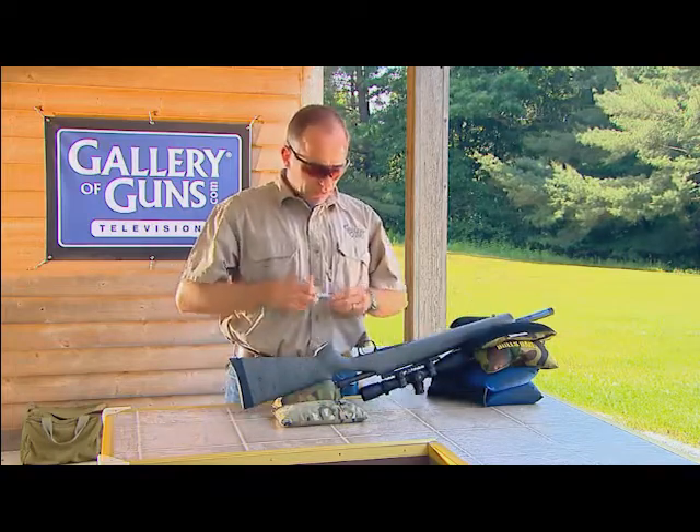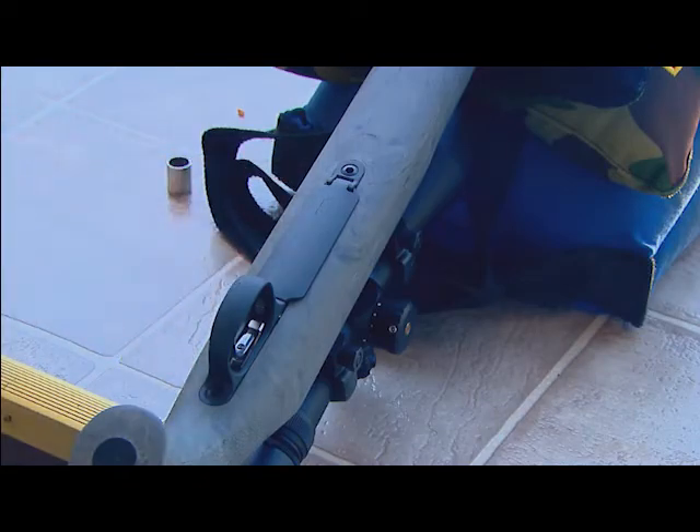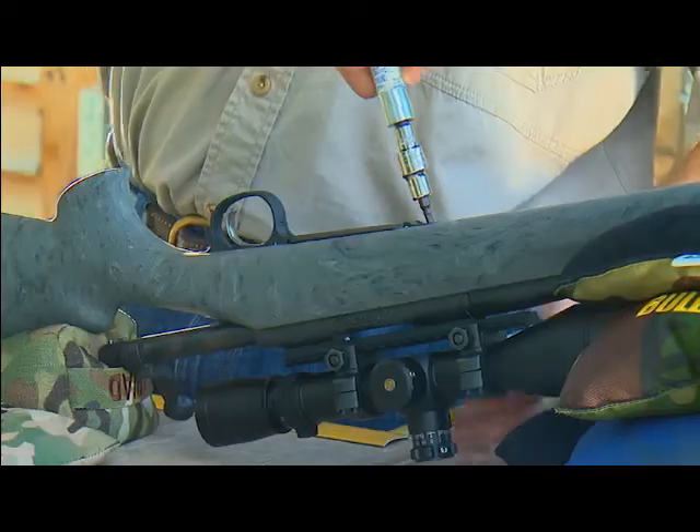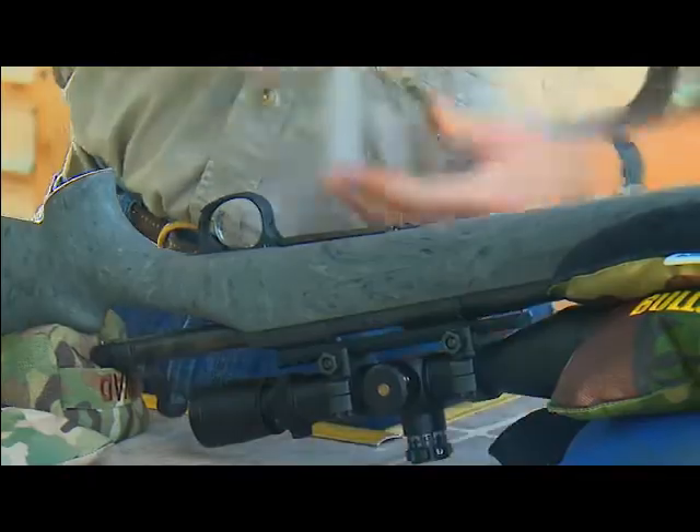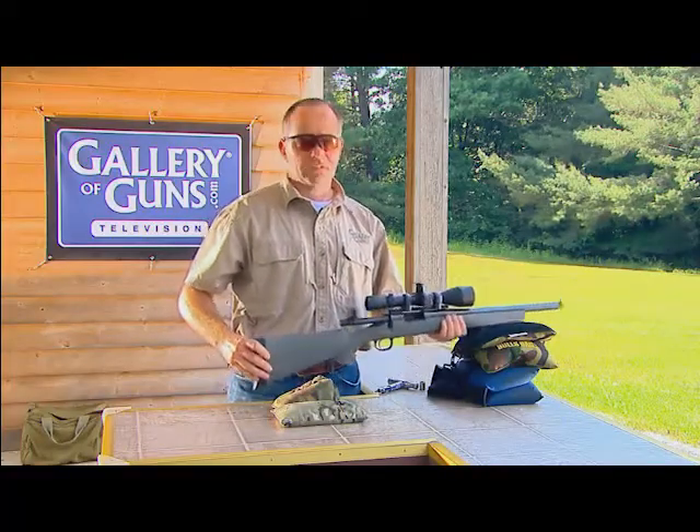The next thing we want to look for is the action screws. These will also work loose over time. These are also set at 65 inch-pounds, 45 to 65. Don't go heavier than 65 or you could damage the stock. Just torque until you get the click, or until your torque wrench says you've hit 65 inch-pounds, and stop.